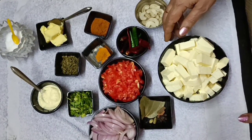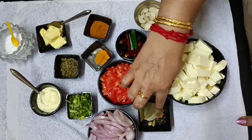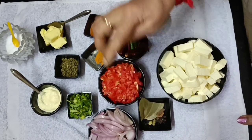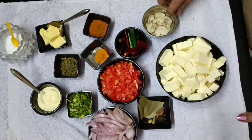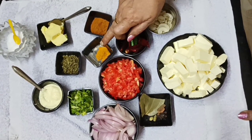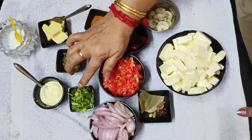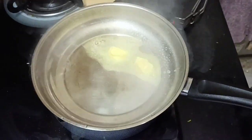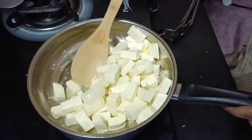What are the ingredients for this? Half a cage of panneer — cut the panneer into small pieces. Add 1 butter and a few spoons of spices.